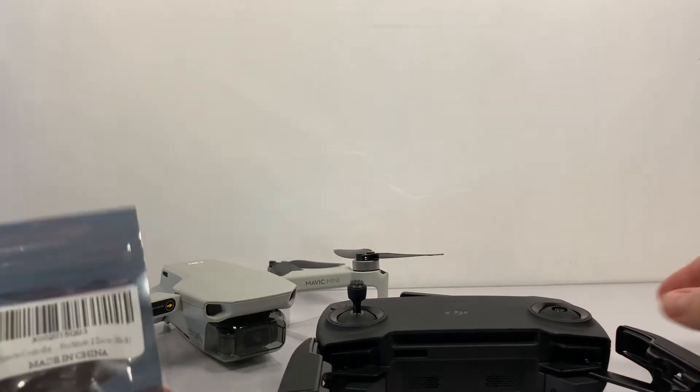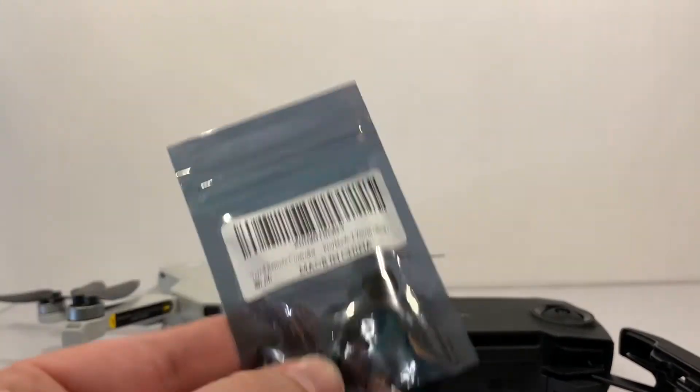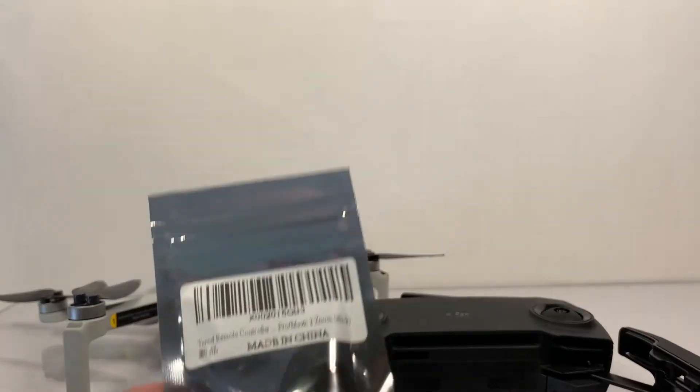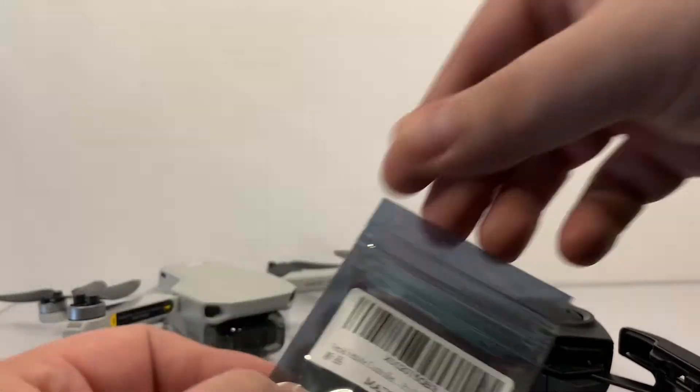What I have here are the remote controller thumbsticks from Tercel. I don't know what these are going to be like yet, but they are metal, so hopefully they'll feel a little bit better to the thumbs.